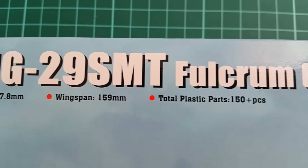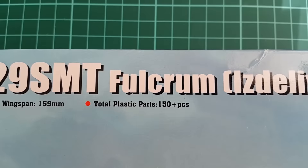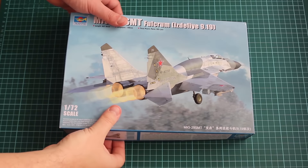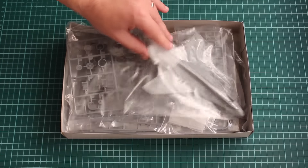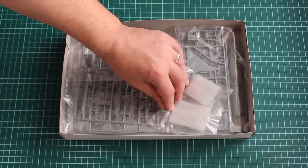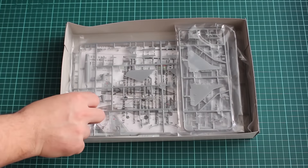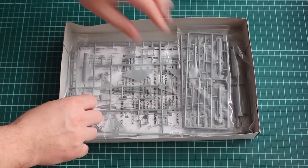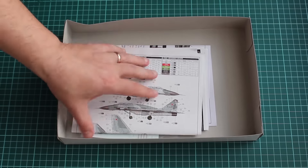We have a typical Trumpeter blue box with nice depiction on the sides, featuring both aircraft numbers available plus the very abundant armament included in this set. The kit features around 150 pieces, which is not a lot but for that scale is more than enough. Inside the box everything is packed according to Trumpeter standards, neatly arranged and nicely sealed in plastic bags. Some parts are additionally protected — most importantly the clear ones. Two color sheets are provided: one with the camo schemes and one with the armament description.